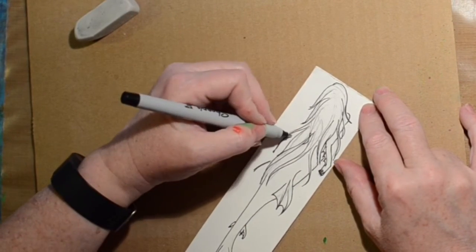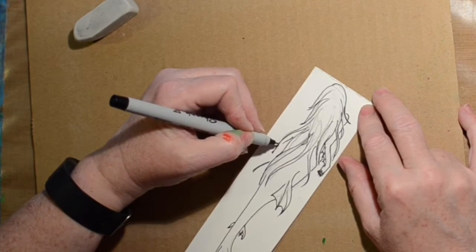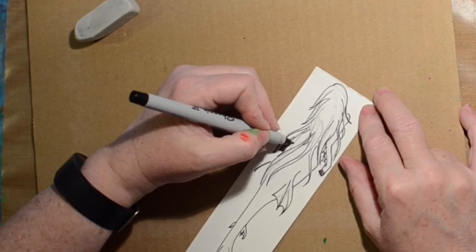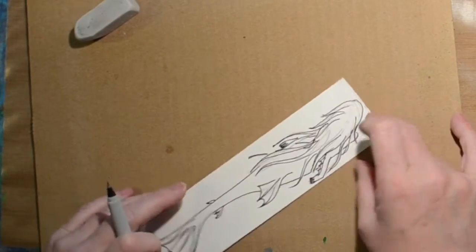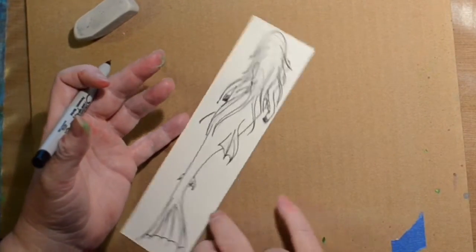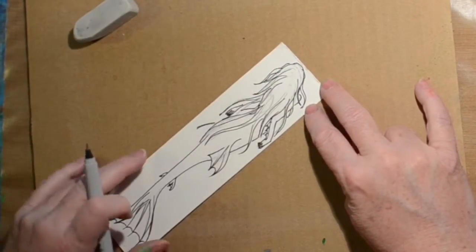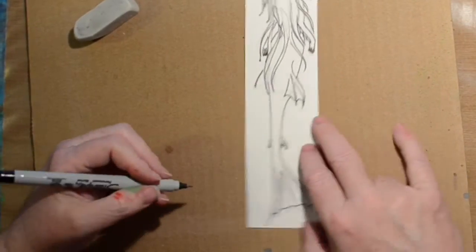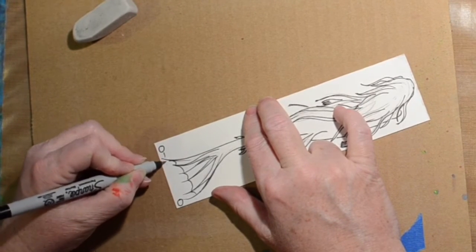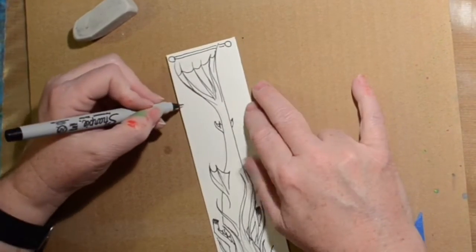That's basically what I'm doing here — outlining our little mermaid. This is going to be a bookmark, by the way. I decided it needed something else, so after I give it more hair I'm gonna give it a border. I couldn't think of anything and I didn't have a lot of space, so it's just going to be circles and lines.